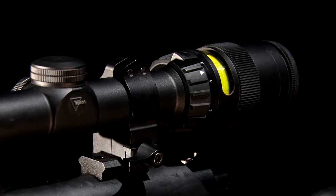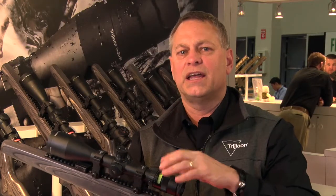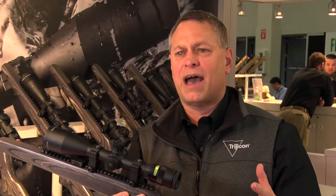As you can see here, we have fiber optic, which gives you daylight brightness. So when you look through this scope and look through our reticle at the center, this is going to give you a green dot that you can instantly draw your eye to. And again, because it's fiber optic, it's completely battery free.